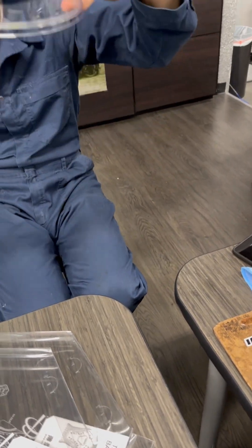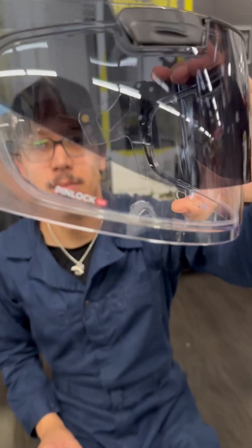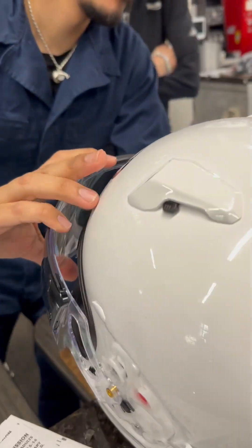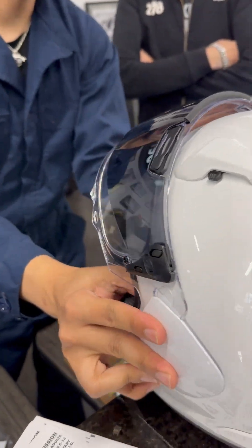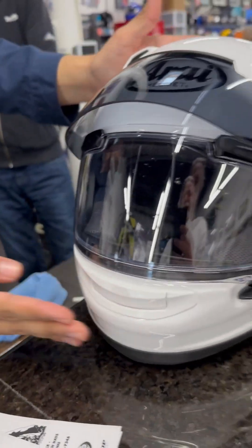And then you push down around — and that silicon seal. No more fogging! You can breathe heavier than if you were making a phone call to a woman in the middle of the night. That is a game changer right there.